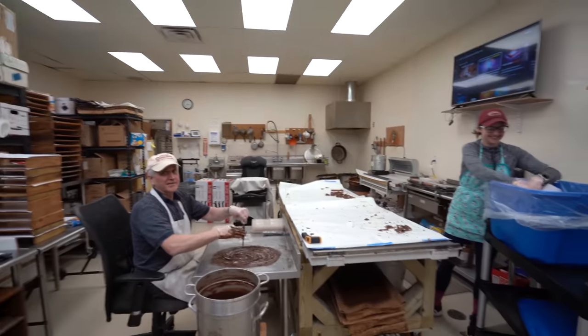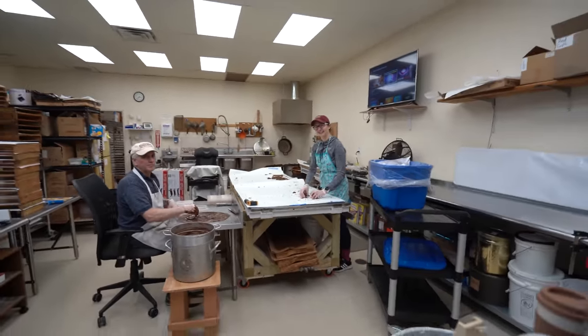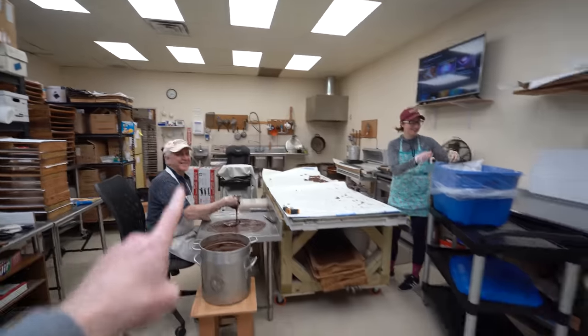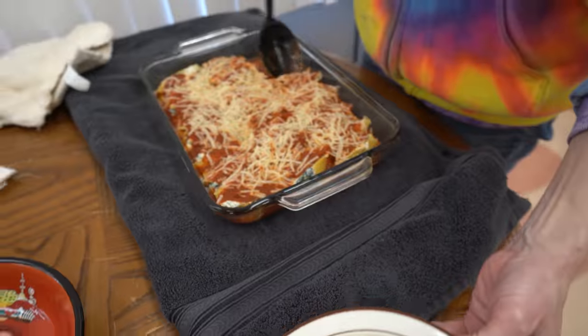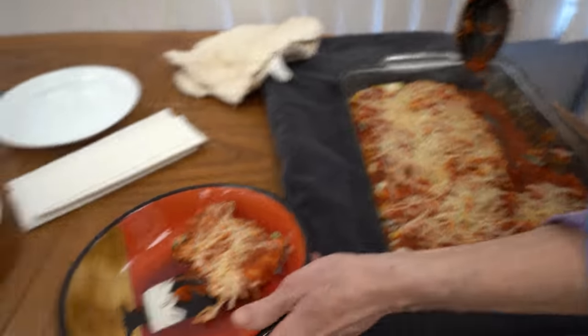Smells great. It looks great too. Scott helped by holding the camera. I'm not a cooker. So I have to share this? I think you might even get too full — though that's never happened. Oh look, that's an actual pasta dish!